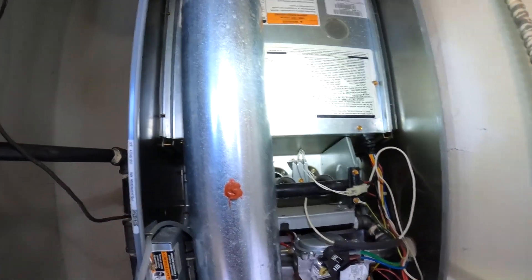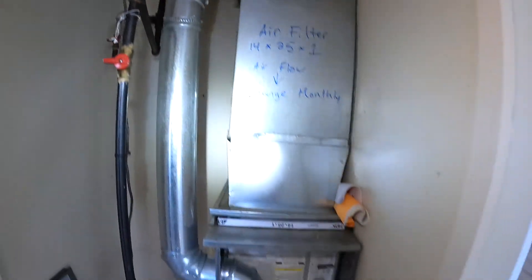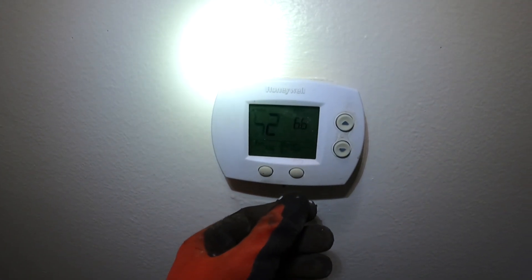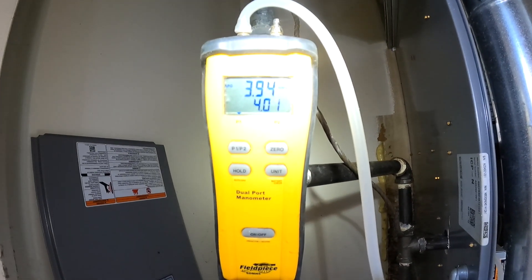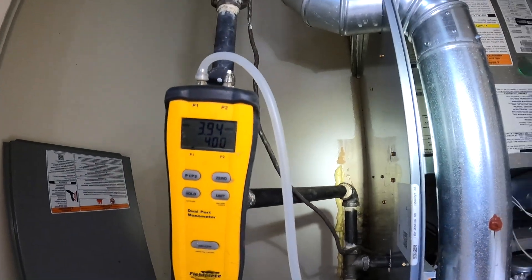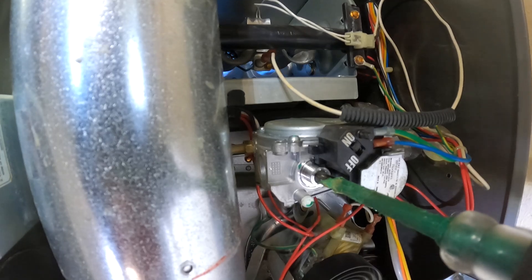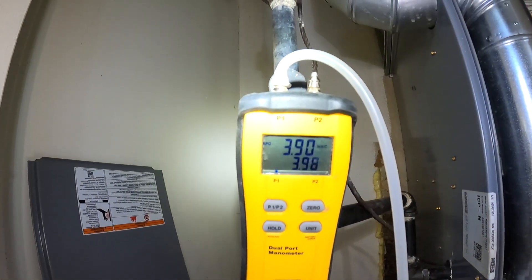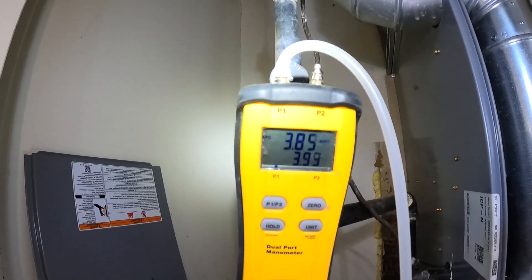All right, zeroed it out, got it hooked up. Slip the exhaust pipe back in, turn it on, turn the gas on. There she goes — she fires right up. So we're at 3.94. What I need to do is take that screw off and adjust it — I'm backing it out just a little bit at a time. I need to set it at about 3.5.